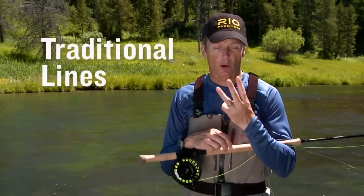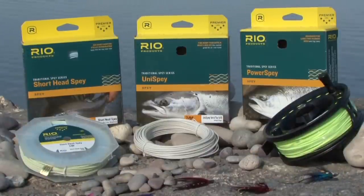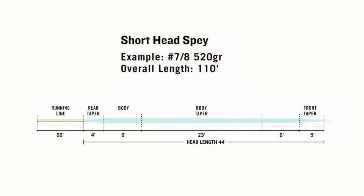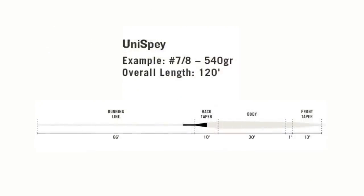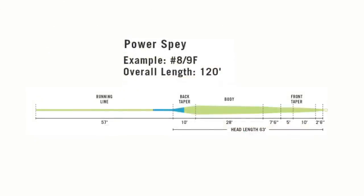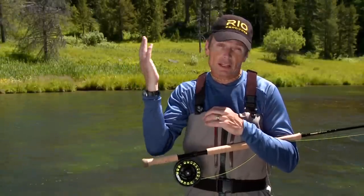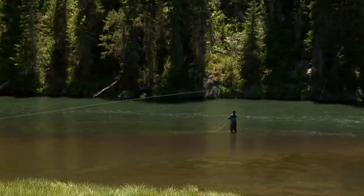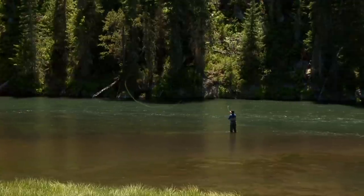As far as traditional spay lines go, Rio offers three options: the Short Head Spay, the Uni Spay, and the Power Spay. The Short Head Spay has a head length between 40 and 50 feet and is great for people transitioning from Skagit and Scandi lines to longer belly lines. The Uni Spay has a head length between 50 and 64 feet. The Power Spay has the longest head of all — 64 to 72 feet — so you can make casts of up to 100 feet without pulling any line in, making them very efficient casting tools.